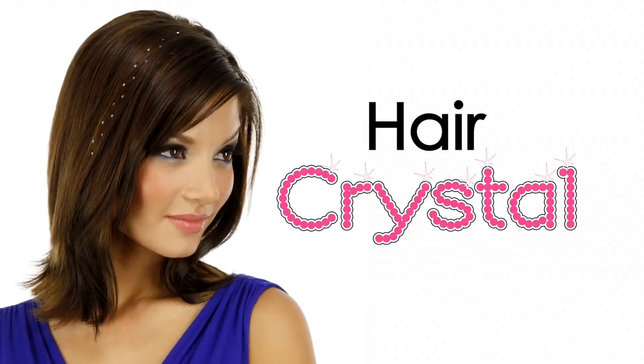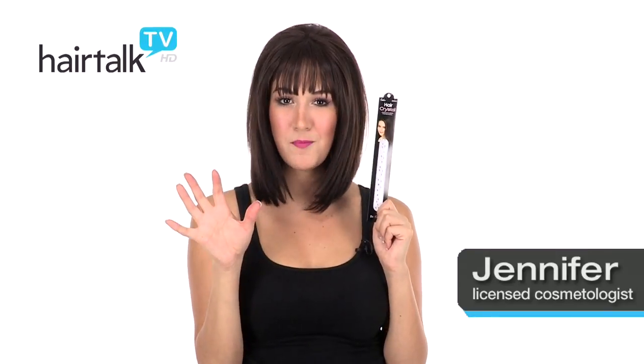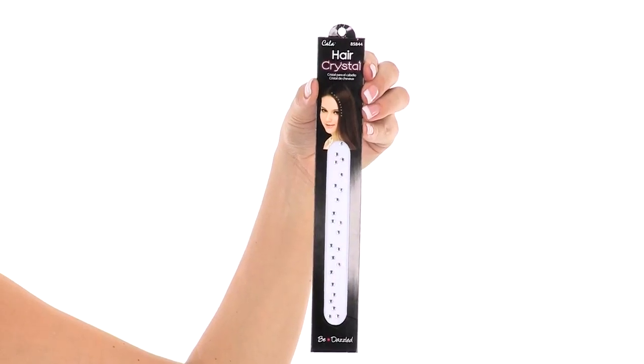Add a little sparkle to your do with hair crystals. Hair crystals make it easy to add eye-popping glitz without damaging your own hair. They come in a variety of patterns and colors. They're perfect for special occasions, proms, weddings, or just for fun.